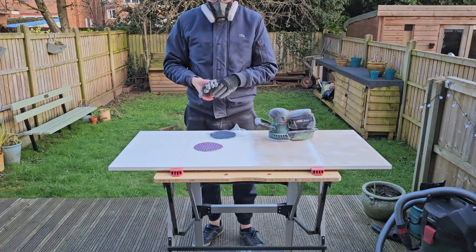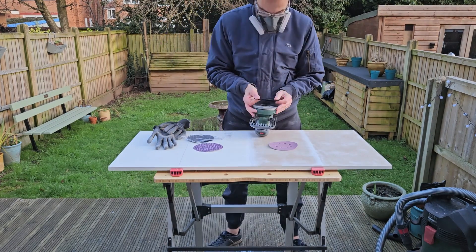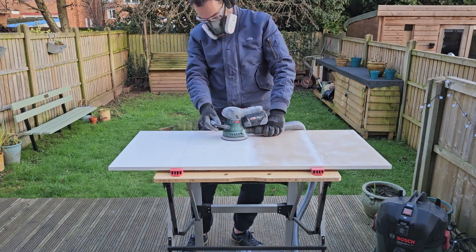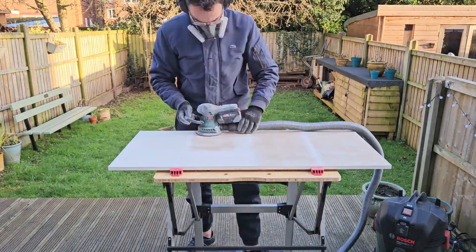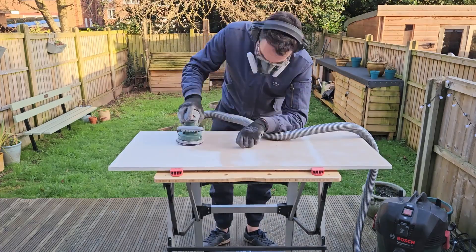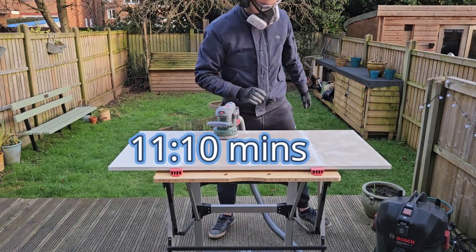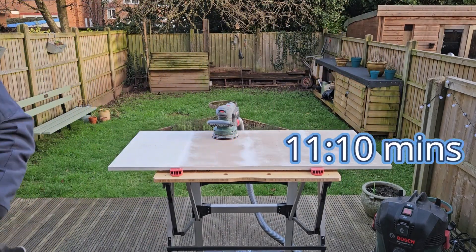Next, continuing with the orbital sander but using these really interesting net discs. Remember you do need the special attachment for the extraction holes and you need the vacuum to extract the debris, because it can get caught up in the net and cause surface damage. And we're already done — just a smidge over 11 minutes — and look how smooth and easy that surface is.